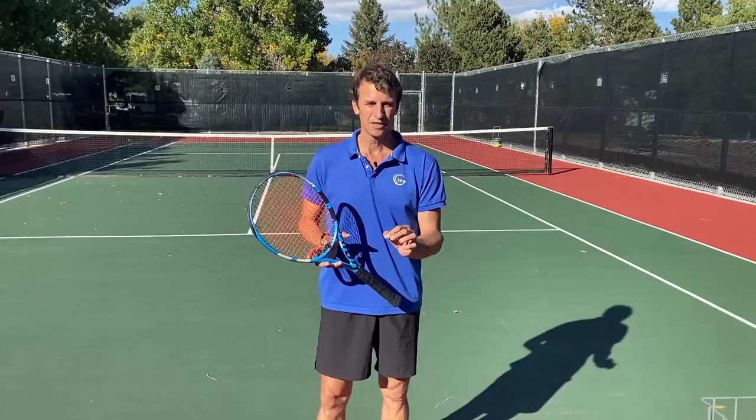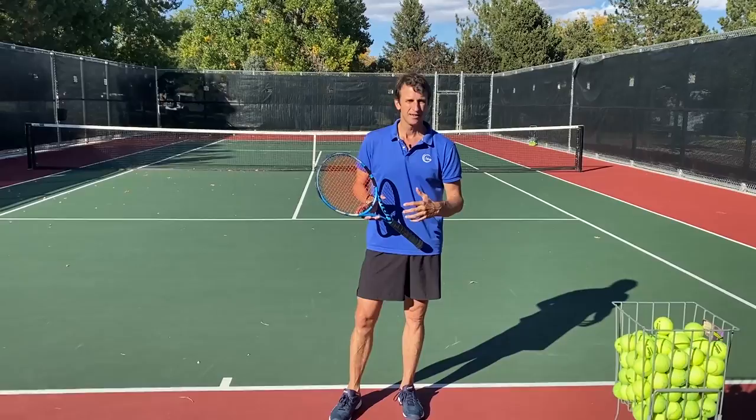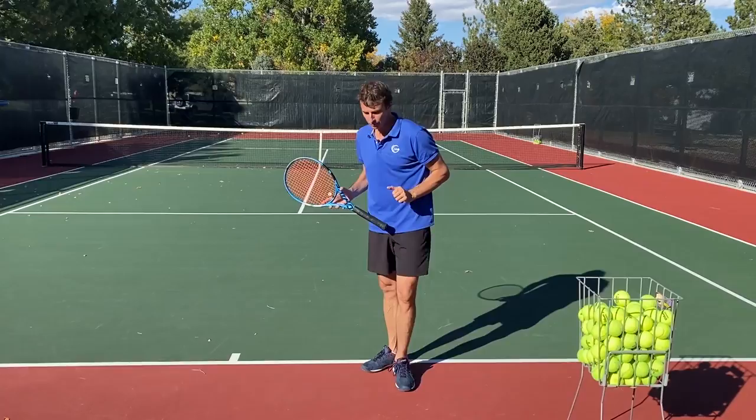We're going to focus on a specific drill that I love to teach almost all my players. Why would I want this drill to be the staple drill in my tennis serve system? Well, because players have a lot of problems when they use a full motion.